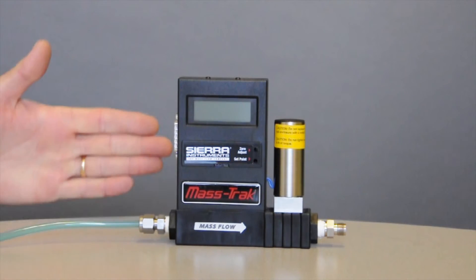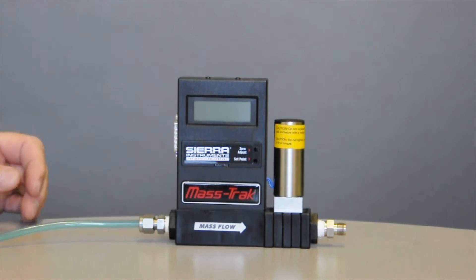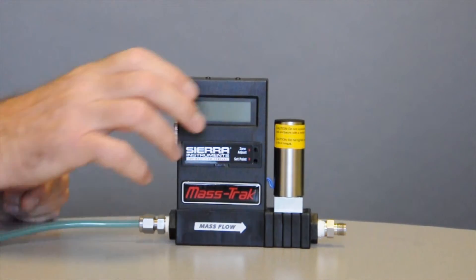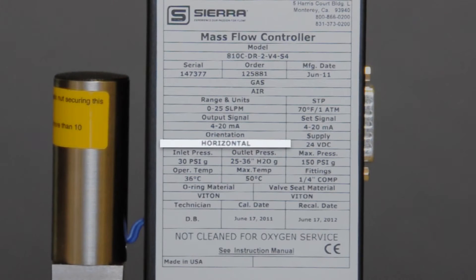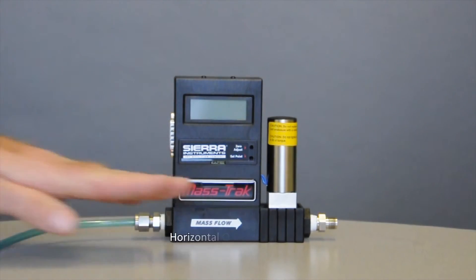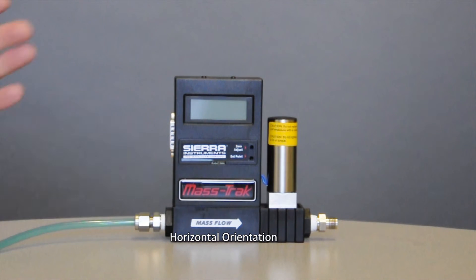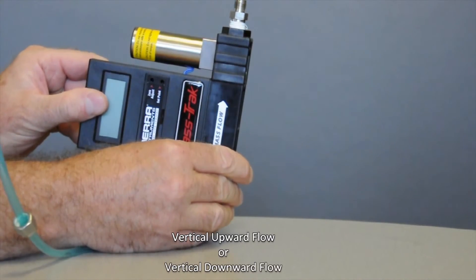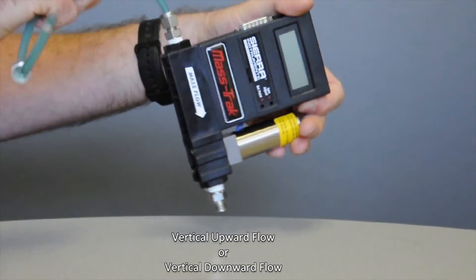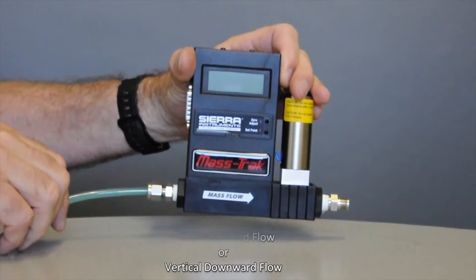In terms of mounting this controller into your plumbing, you want to be concerned about the orientation. The orientation is found on your label — horizontal. That means the flow was horizontal when we calibrated it. You notice if the flow goes in here and comes out here, it's going horizontally. This is how 95% of our controllers are configured. You can order it for a vertical upward or a vertical downward flow — those are the three different orientations.